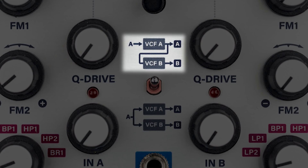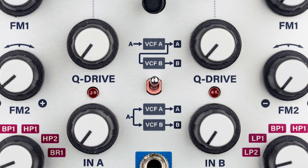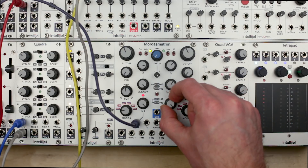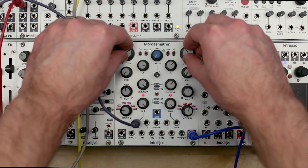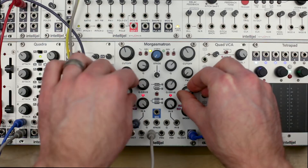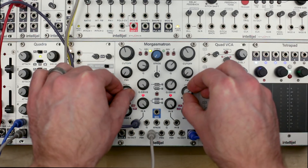The filters can be set either in series or parallel. With the switch up, the filters are in series, meaning that the output of A feeds into the input of B. Make sure you turn up the input of B if you do this and use either the out B or mix output. Now you can use the two filters in tandem to shape your tone. Both the one volt per octave and FM2 inputs of A are normalled to the corresponding inputs of B, so you can control them together or separately.